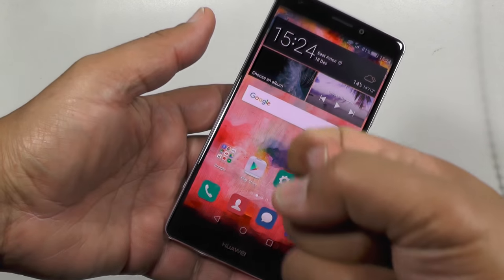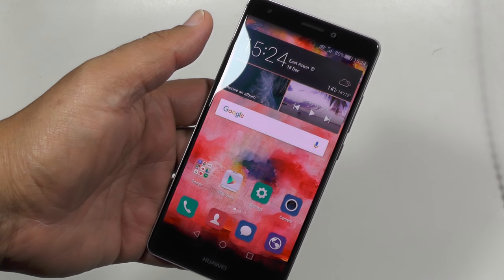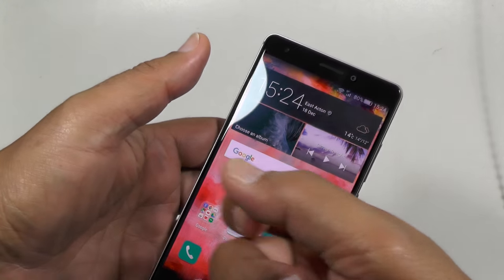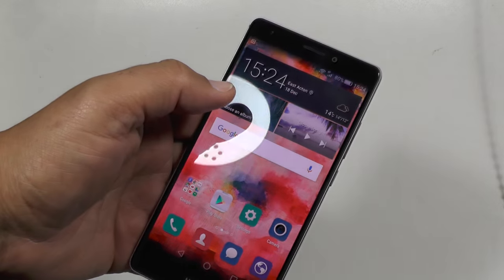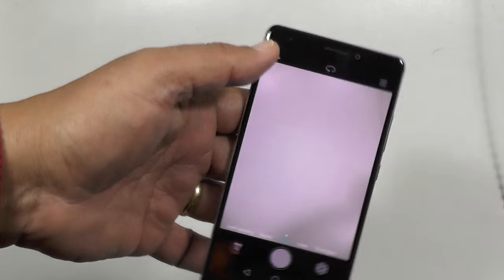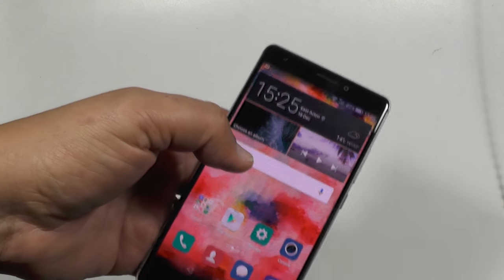Number one is knuckle control. Now that will take a screenshot, believe it or not — or it should do. There you go. It's all gesture control. I can also set the camera going by doing that, which will give me the camera. It's little things that please, isn't it?